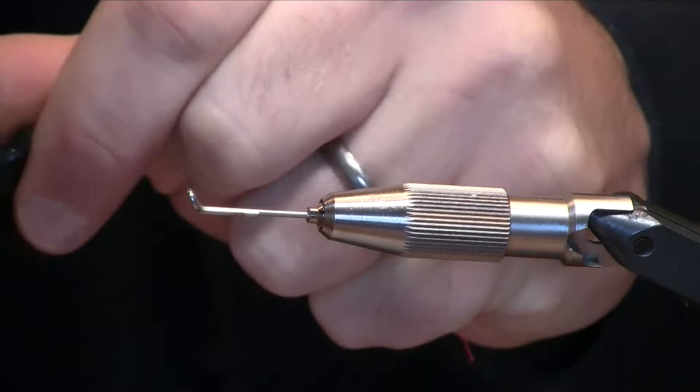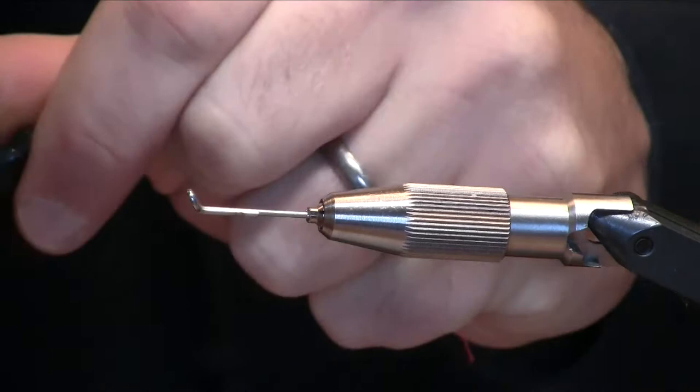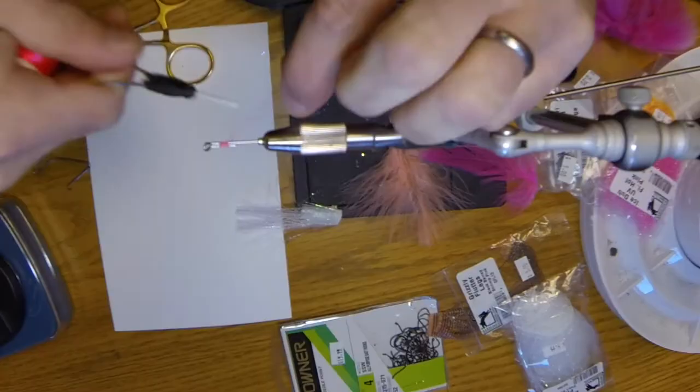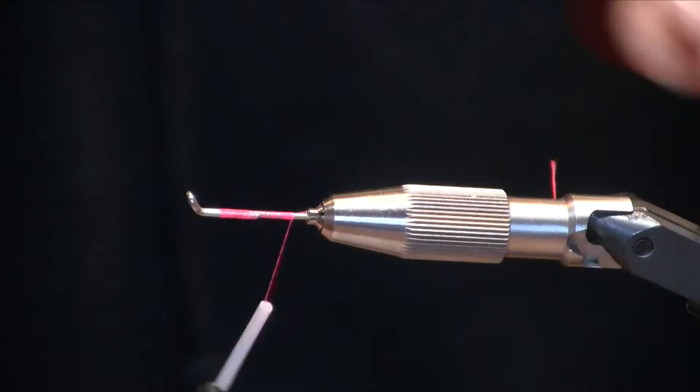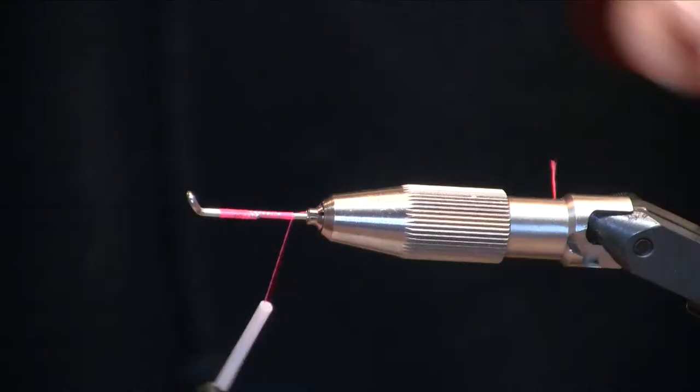I am also going to start the fly with 140 denier fluorescent pink ultra thread — a fairly strong thread — and we'll start up toward the eye of the shank and then wrap back to give ourselves a nice little thread base.